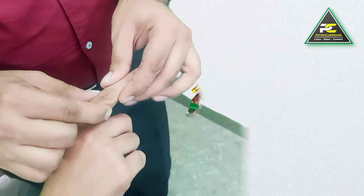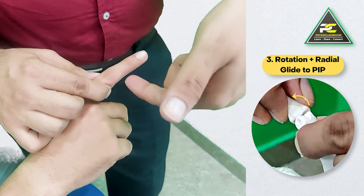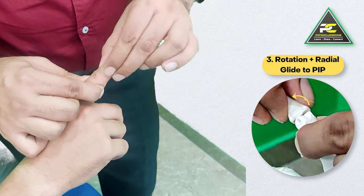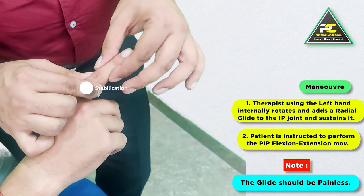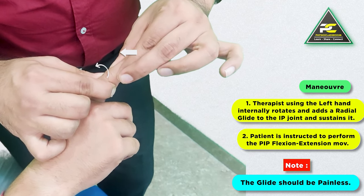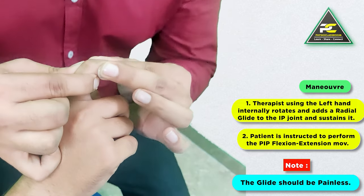The third option is to add rotation prior to giving the lateral or medial glide. If we want to give the radial glide, we can add the internal rotation movement prior to the glide and then perform the offending movement. So I stabilize, deliver the internal rotation glide to the middle phalanx, then deliver the lateral glide, and ask the patient to perform PIP flexion and extension movement.